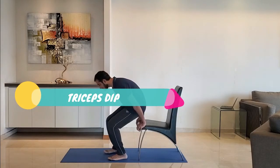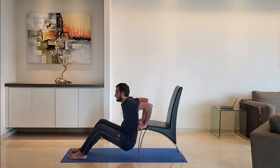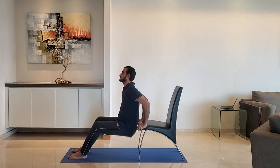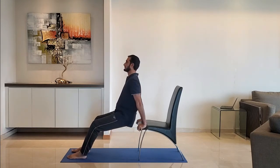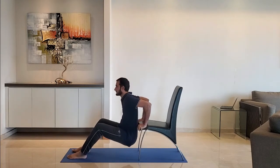Next up, triceps dips. Keep hands at the edge of the chair. Lower the body so that the arms make a 90-degree angle. Do not try to go too deep. Exhale as you push up.